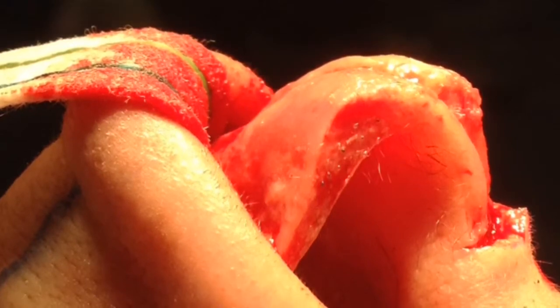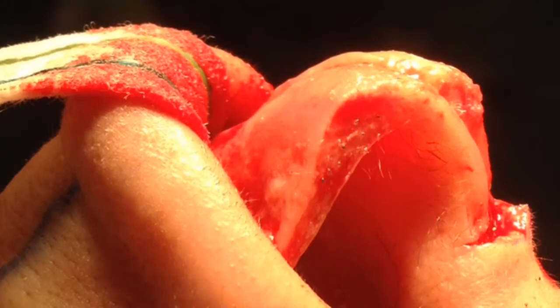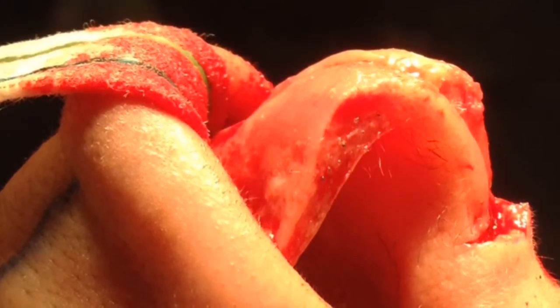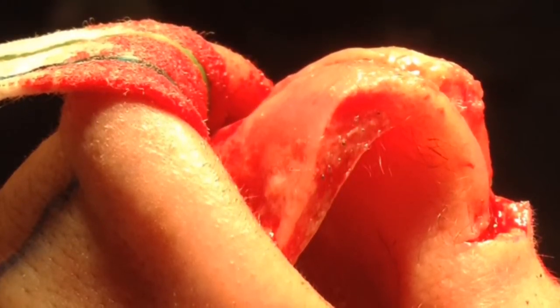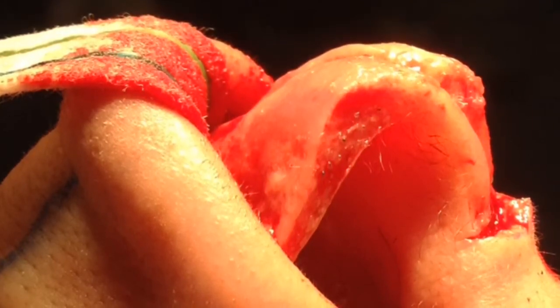Exposure of the lower lateral cartilages reveals exaggerated curvature along the entirety of the medial crus, where it meets a strong, over-projected lower lateral cartilage.